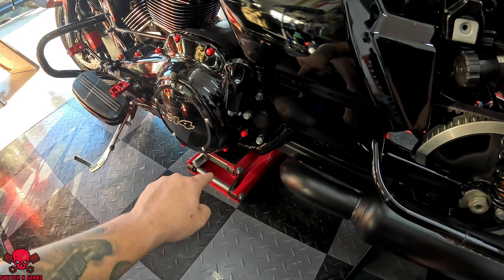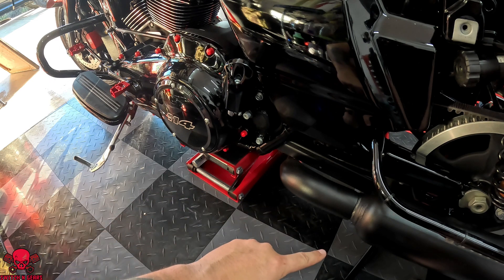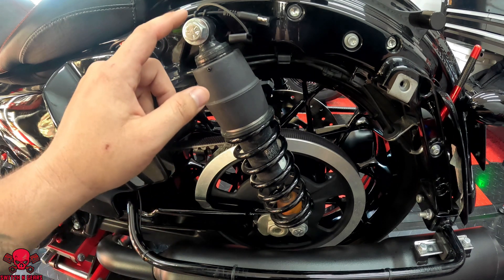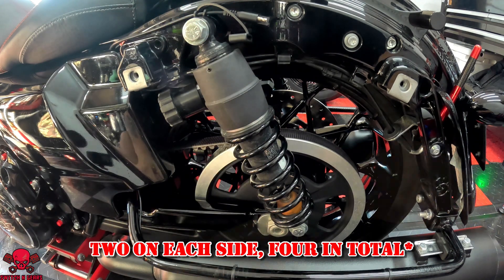I did pick up this floor lift off of Amazon. You are going to need one of these to be able to lift the back tire up off the ground. Prior to lifting it off the ground, I did myself the favor of loosening up all four of these bolts on each side.